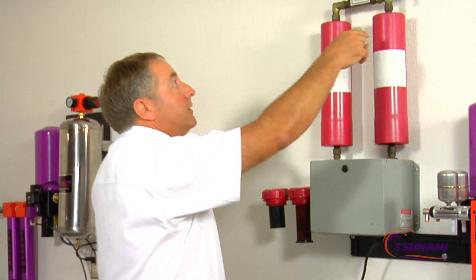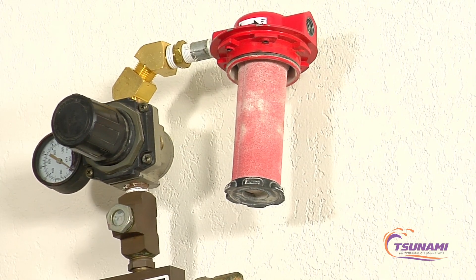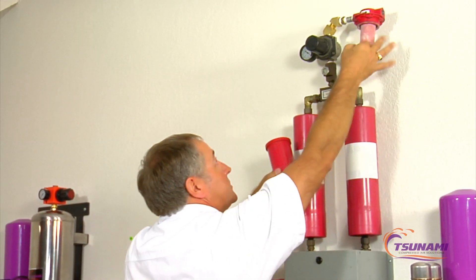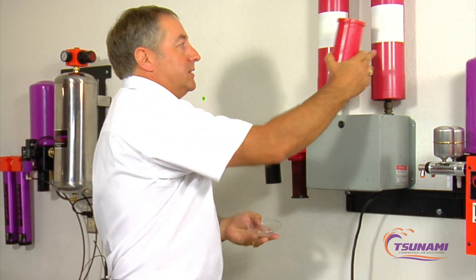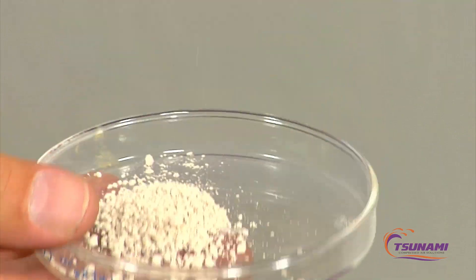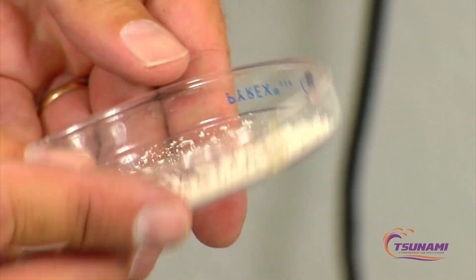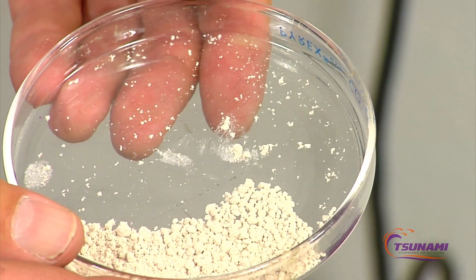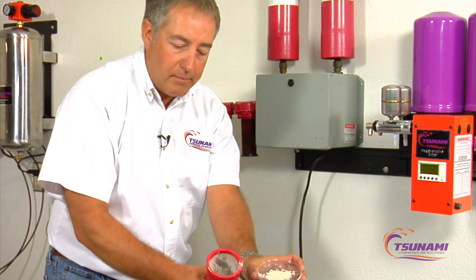This particular unit also has an after filter. This filter is used to capture desiccant dust from the system. You can see the type of particulate this downstream filter captures — it works very well for capturing that dust, but you have to have that extra filter in place with that type of media.